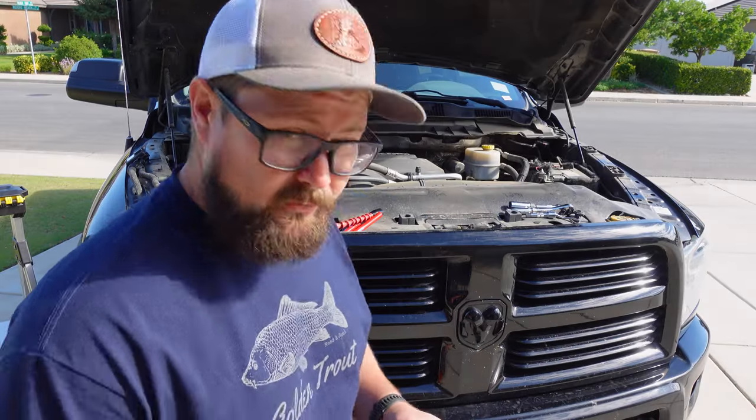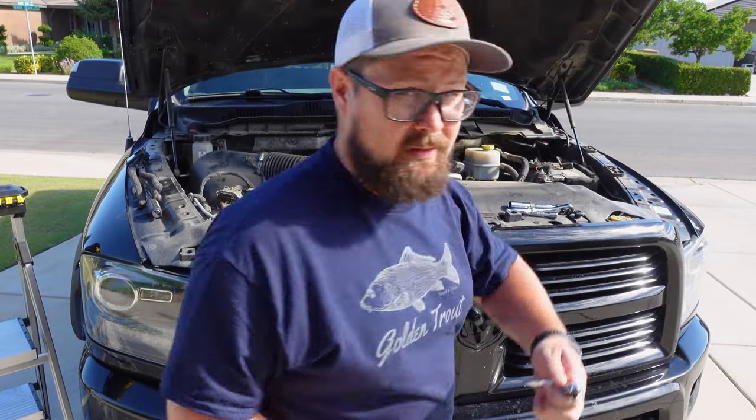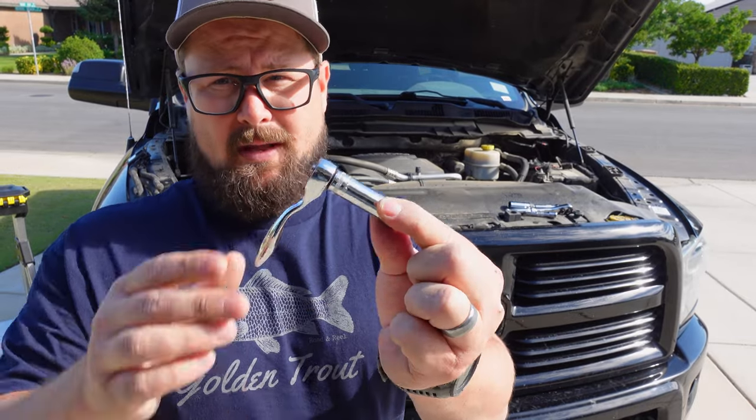Now let's talk about the tools that I'm using. To get those coil packs off, I'm going to be using a couple of 10mm sockets — a deep socket and a shallow socket. I'm going to be doing this with a quarter-inch ratchet because look how small it is; I can get right back up in there, under that firewall. For some of those areas, I might need the shallow socket, so I'll have that available as well.